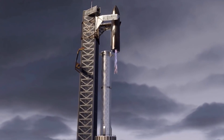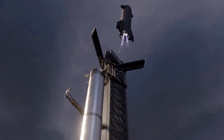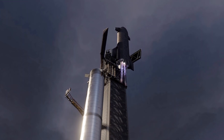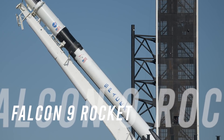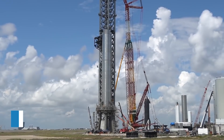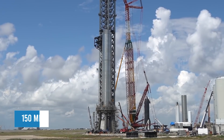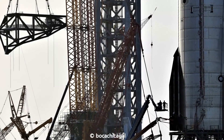The goal with Mechazilla is to catch the ship and its Super Heavy booster as they make their way back to Earth. This method could be a step up from the drone ships currently used for Falcon 9 boosters returning to Earth after missions. Designed with three primary goals in mind, Elon Musk has outfitted the Starship launch tower — a nearly 150-meter-tall framework — with three massive arms informally nicknamed Mechazilla.